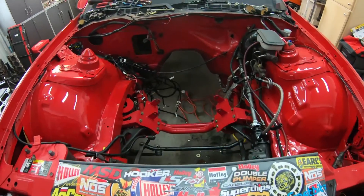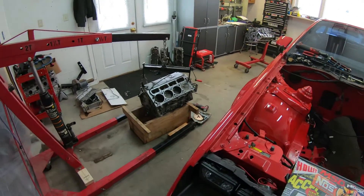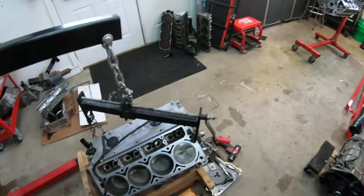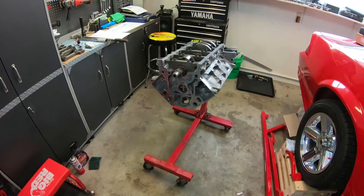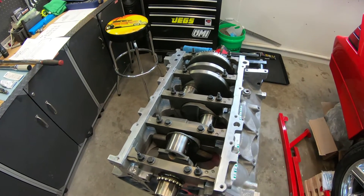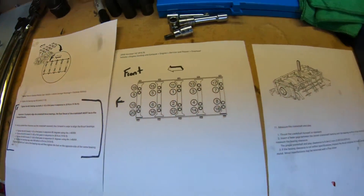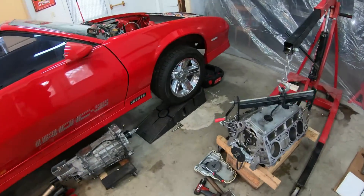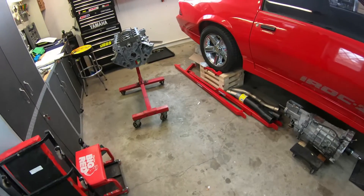What is up guys, thanks for tuning in to another video. Today we finally got the LS1 torn apart, got all the stuff I needed to transfer over to the new LS3, and we have the rotating assembly going back in the LS3. We're going to be torquing up the end caps today. We've already checked our specs and bearing clearances — everything checked out good — so we're going through the proper torque sequences and getting everything buttoned up.